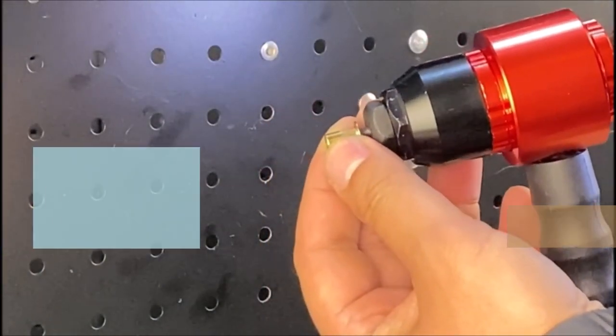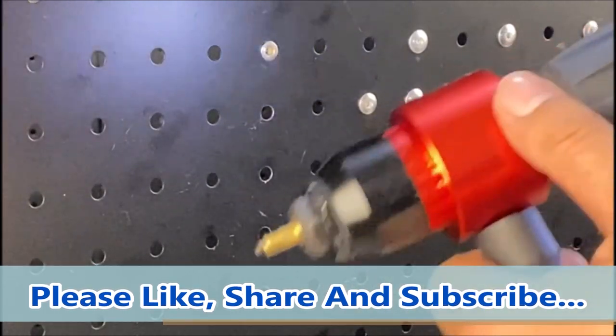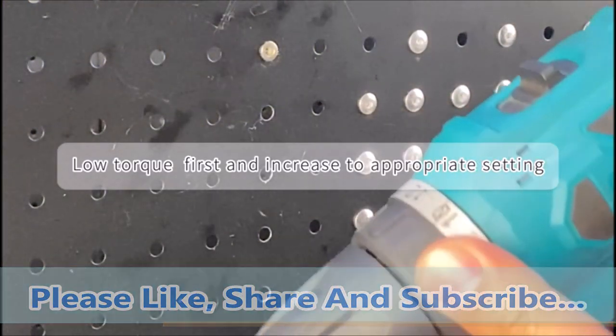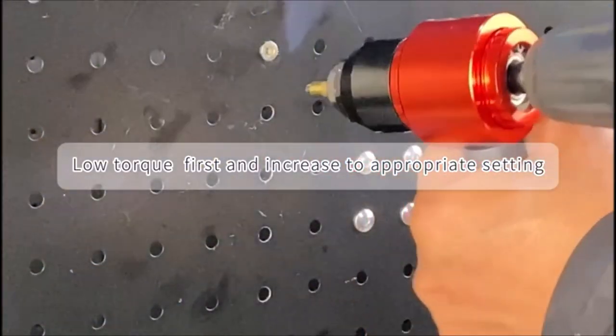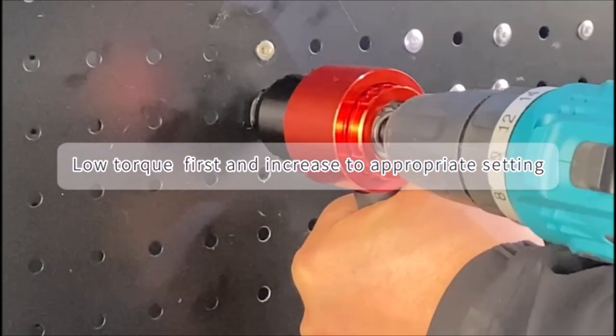The rivet nut setter adapter for cordless drill and screwdriver easily extends your drill to a powerful nut-setting tool. It is five times faster at nut setting than a normal hand rivet tool, with quick setting and mandrel withdrawing. M3 through M8 mandrels are equipped and five nuts of each size are included.